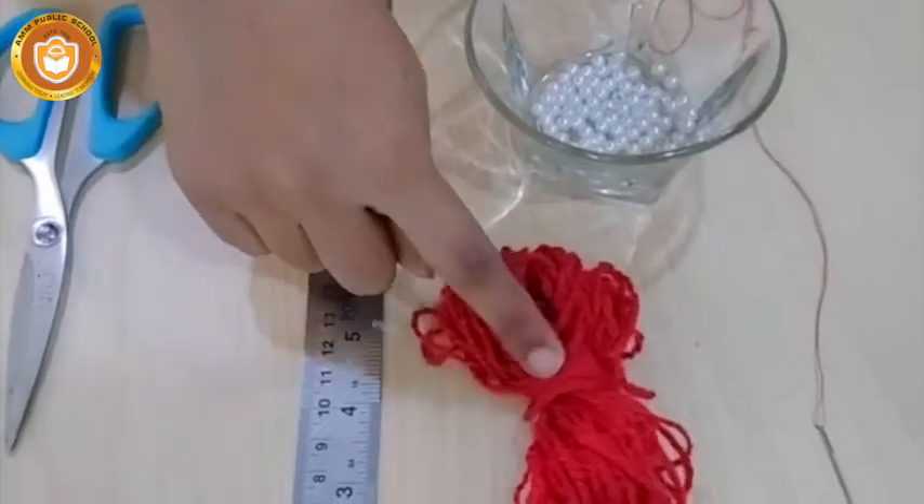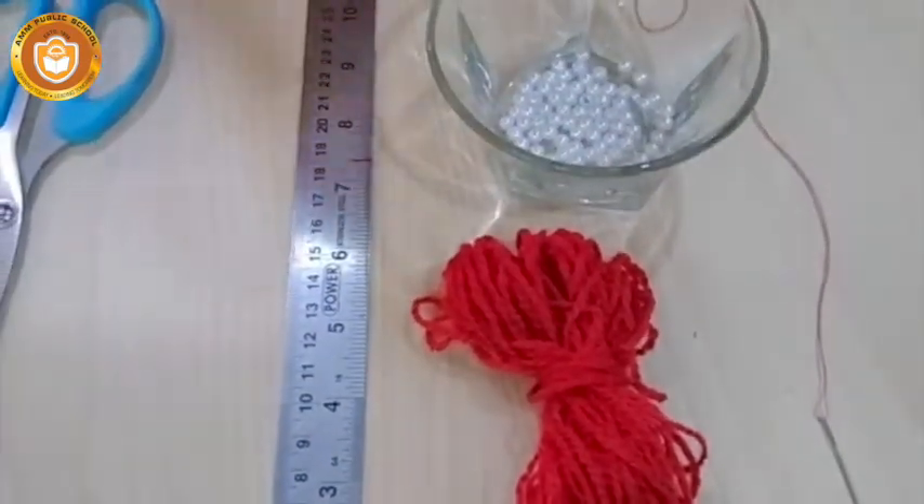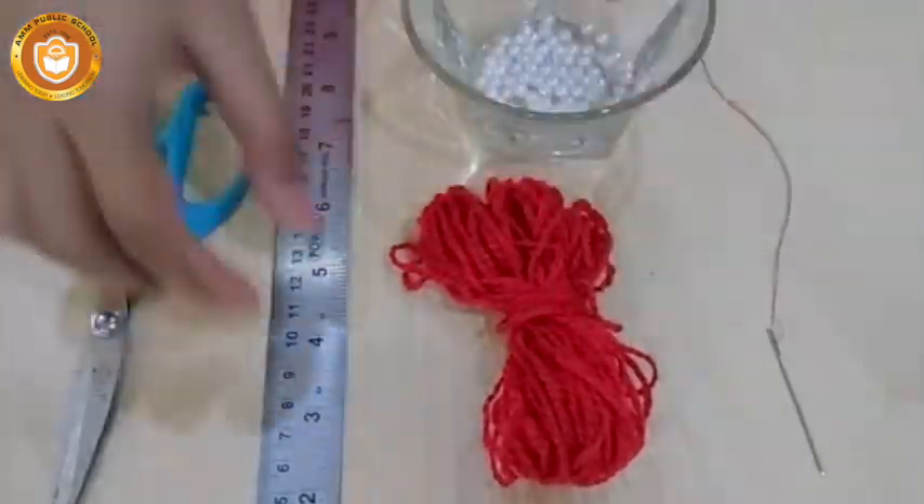For handmade rakhi, you will need some wool. The accessories you need are scissors, a scale, and a needle. Let's start!